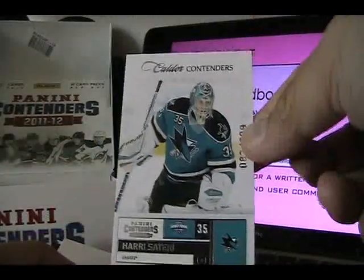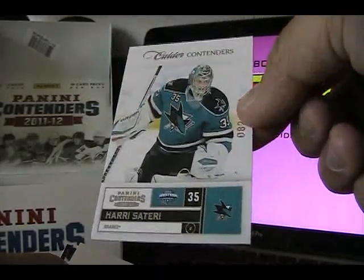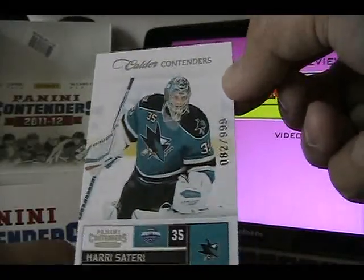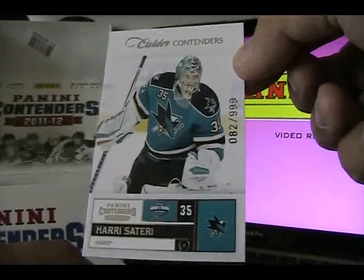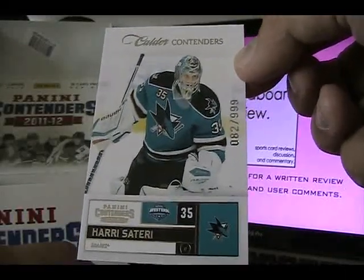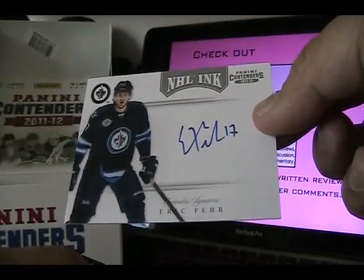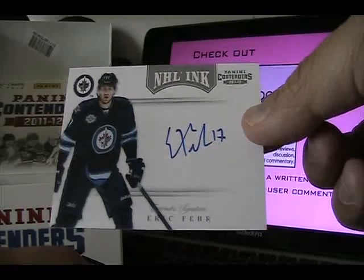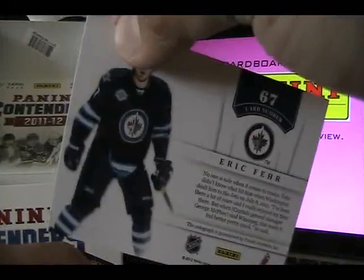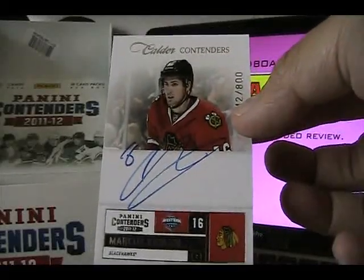We have these Calder Contenders cards, and this year I really think Panini Contenders is trying to align themselves with Upper Deck's SP Authentic brand. These Calder Contenders cards remind me of the Future Watch cards and they are numbered to 999, just like in SP Authentic. They have non-autograph and autograph versions. Here's Harry Sateri — a very cleanly designed card; I like the ghosted-out background which actually reminds me of SPA. The autograph Calder Contender cards look like Future Watch autographs but are numbered to 800.